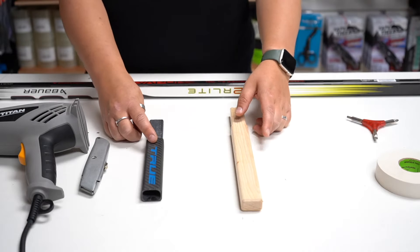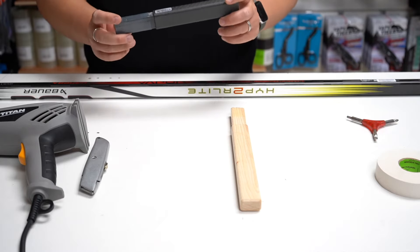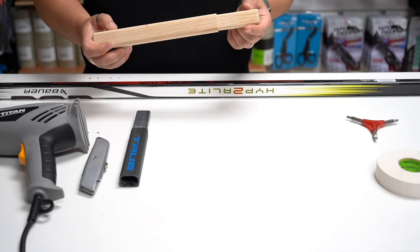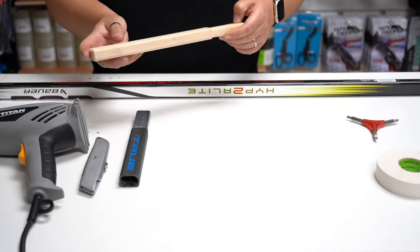Extensions are available as composite or wooden. The pro of a composite extension is it's really lightweight and it will keep your stick more balanced. The pro of a wooden extension is you can shave it down slightly if it's too big for the shaft, and sometimes they're available in longer lengths and they're usually slightly cheaper than the composite.